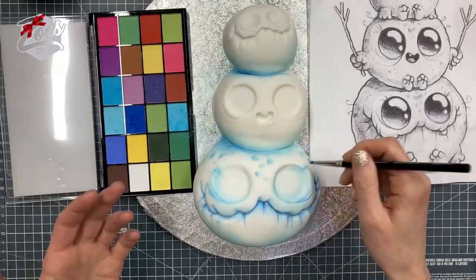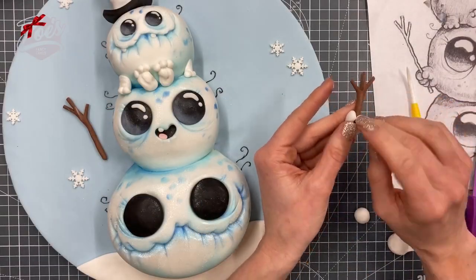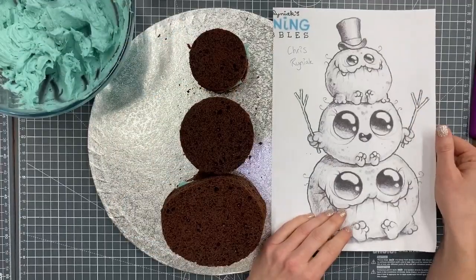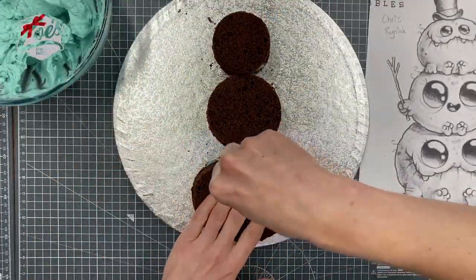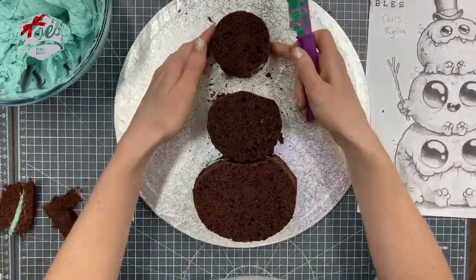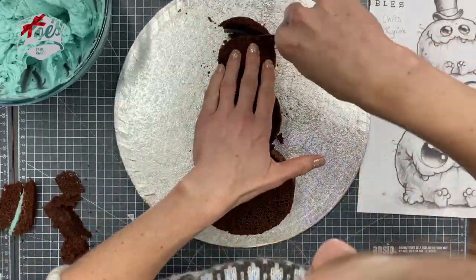In this video I'm going to show you how to recreate one of Chris Ryniak's pieces of artwork in cake. I did this one for a Facebook live last week. I printed off one of Chris's pictures and cut out three roughly rounded cakes, then stacked them all together. I'm looking at the printed image as reference so I can carve around the edges.